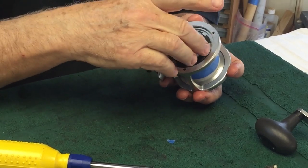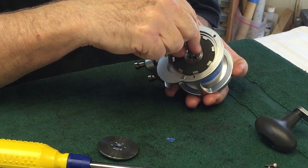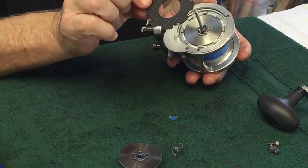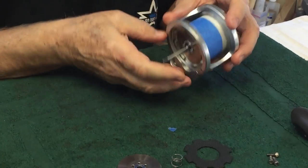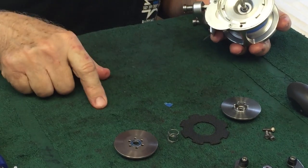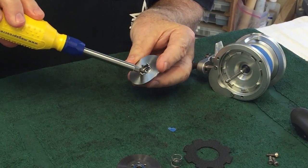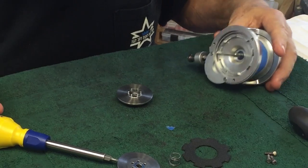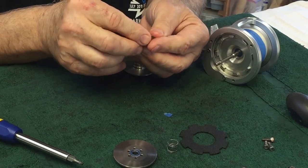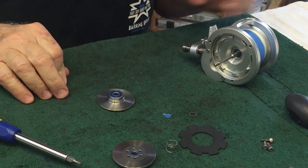Set down the side plate or the handle. Now the first drag plate comes off — there'll be a spring. Pay careful attention because this order is important, and there's the drag washer itself. There's another drag plate on the inside; this is a dual drag system. Hidden inside are a pair of — here they are — three little washers, sometimes two. Don't lose those. They go on this side of this bearing.